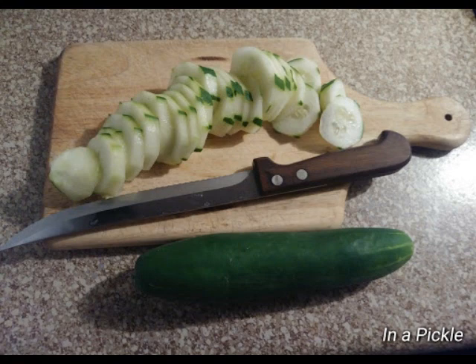So the expression 'in a pickle' means to be kind of in a fix, to be in a difficult spot — you're a little confused about what to do.